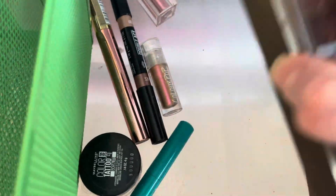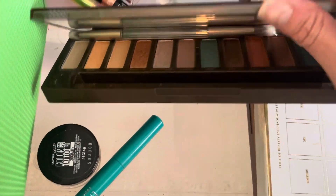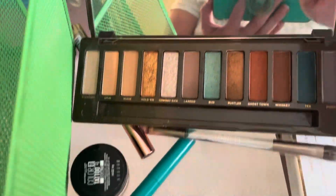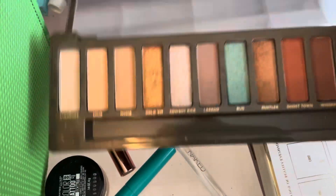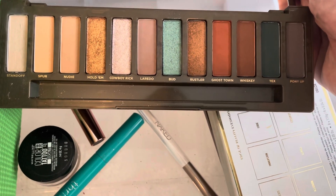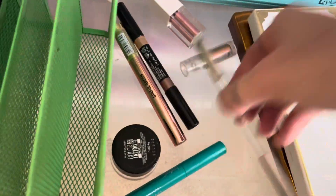I also have the Naked Wild Eyes palette. This one is very pretty — it's got some bronze and some green, so I'm going to hold on to that one. It's newer. I have a little brush with it.